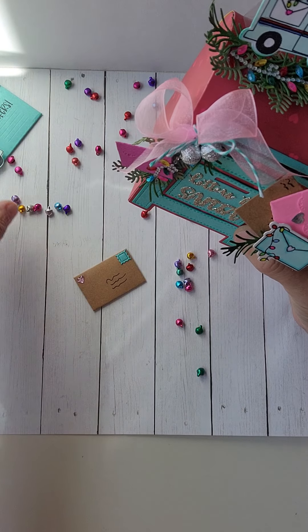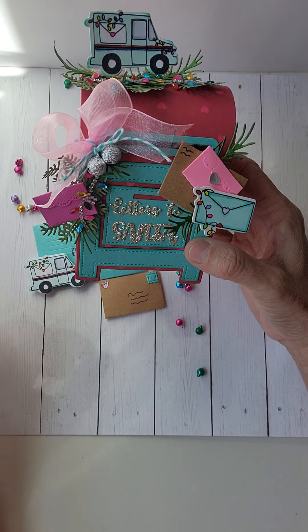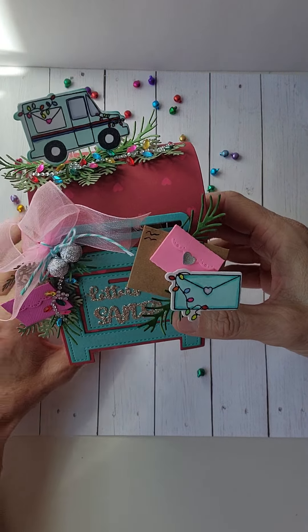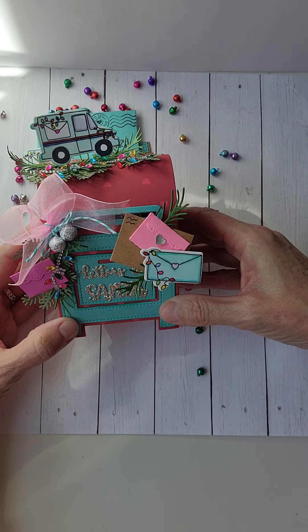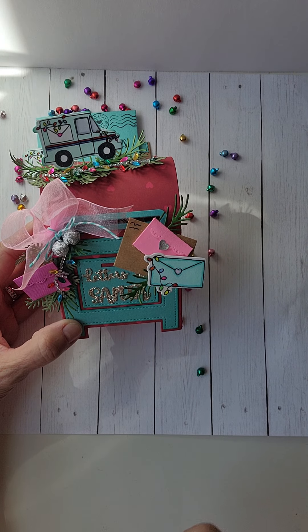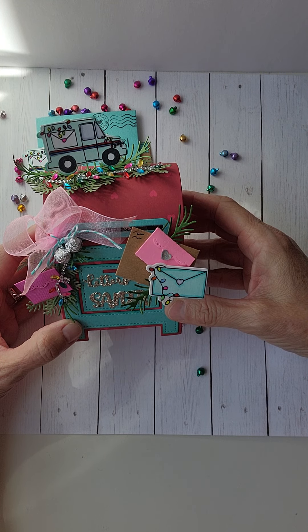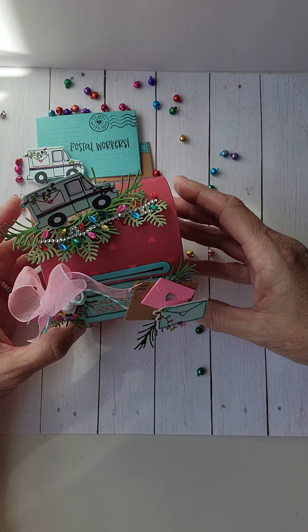Thank you so much for stopping by my channel to see this project share today. If you have any questions, just put them down below and I'll get to them. I'll have a link over on Instagram — everybody knows that's my happy place. That's where I communicate with everyone. Thank you for watching my video and supporting my channel. Have a great crafty day! Bye-bye.